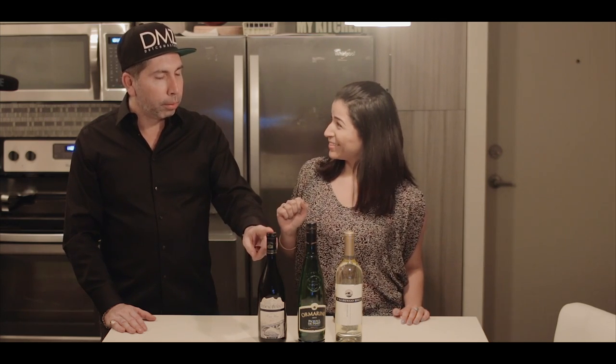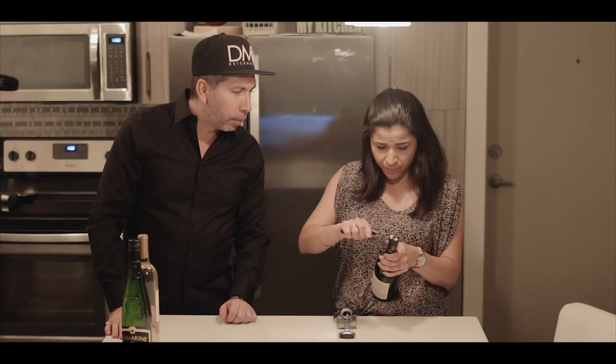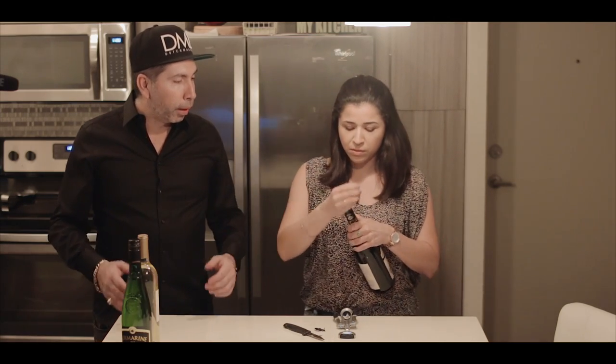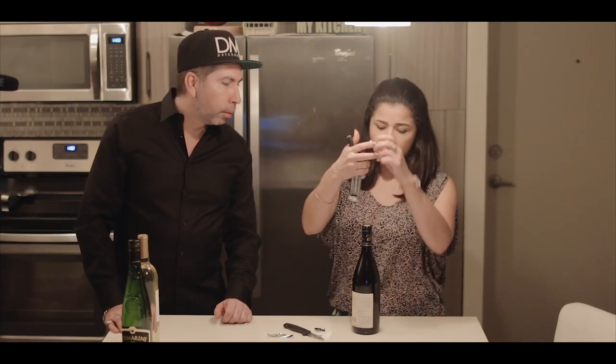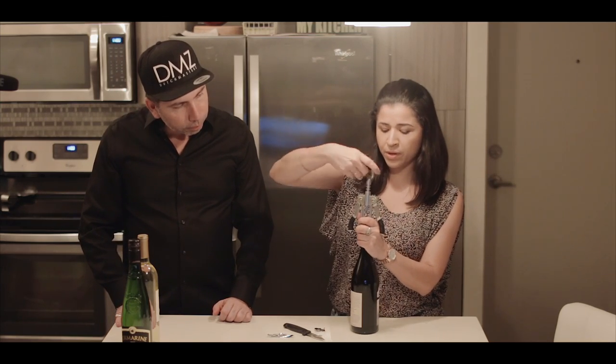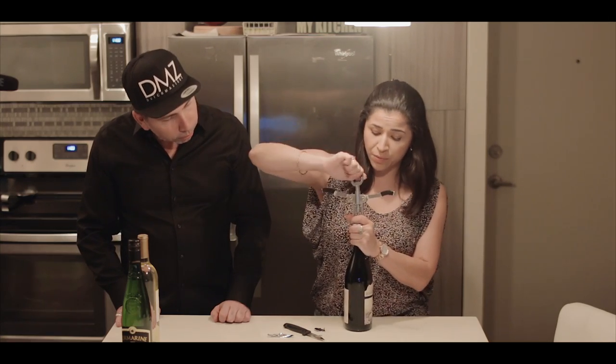Let's start with the first one. I'm gonna show you how to open this bottle of wine. You gotta make sure that you cut this piece here — there we go, got it. I haven't done this in a while, so don't judge me. Now we're gonna uncork it. This is the classic way to do it; there are so many new ways where you don't cork your wine.